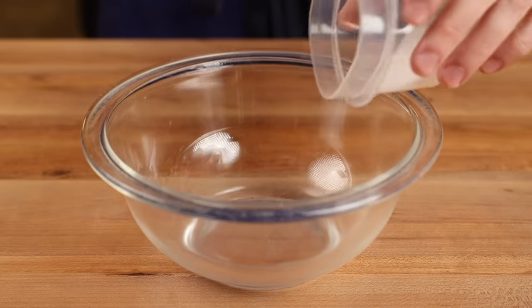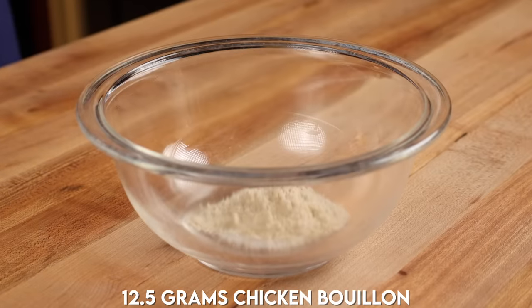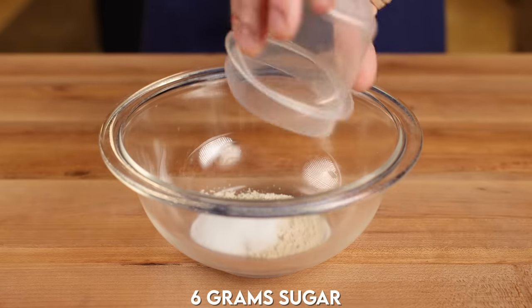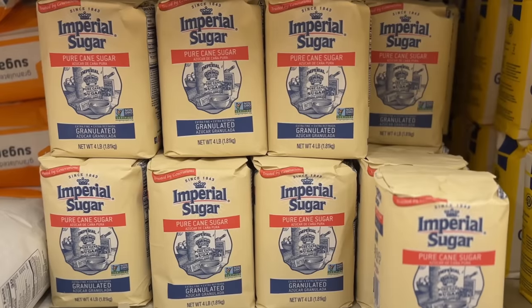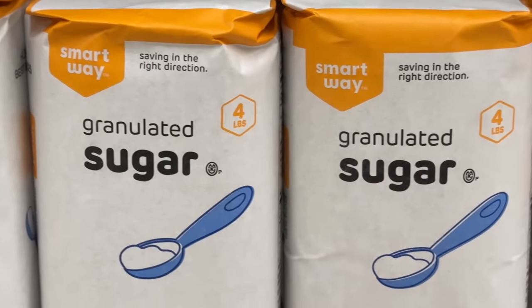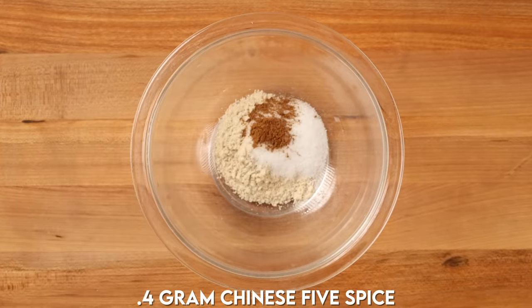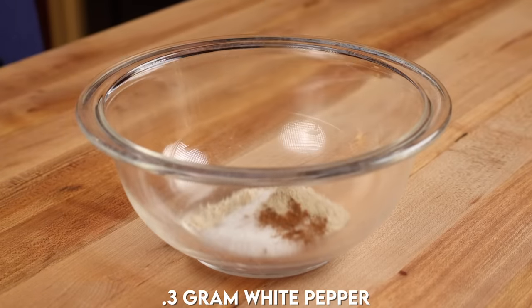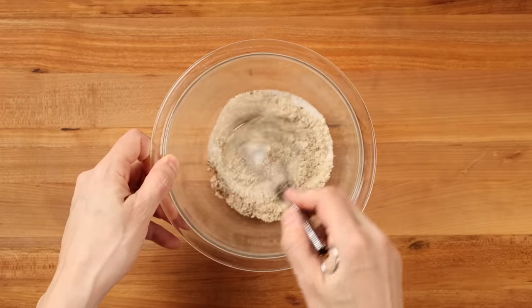To make the spice blend, let's add two teaspoons of kosher salt to a bowl, two and a half teaspoons of chicken bouillon powder, one and a half teaspoons of granulated sugar — this is not going to make our egg rolls sweet, but a bit of sugar rounds out the saltiness in the dish. Then add an eighth of a teaspoon of Chinese five spice, an eighth of a teaspoon of white pepper, and an eighth of a teaspoon of black pepper. Give it a good mix and set your spice blend aside.